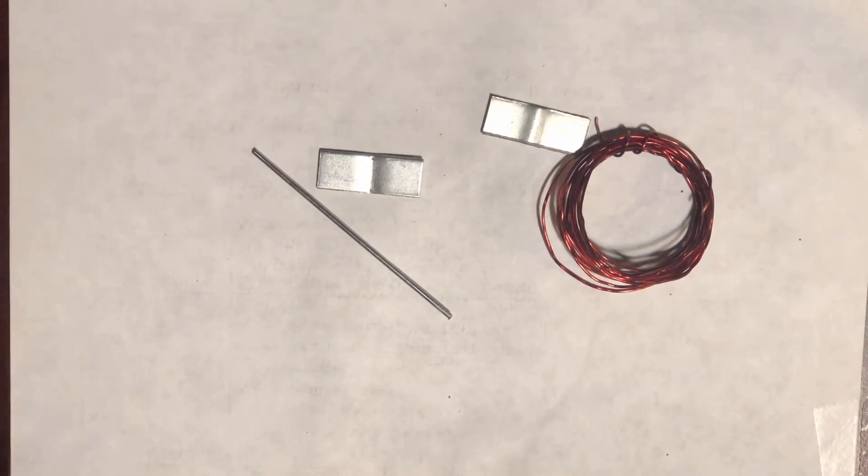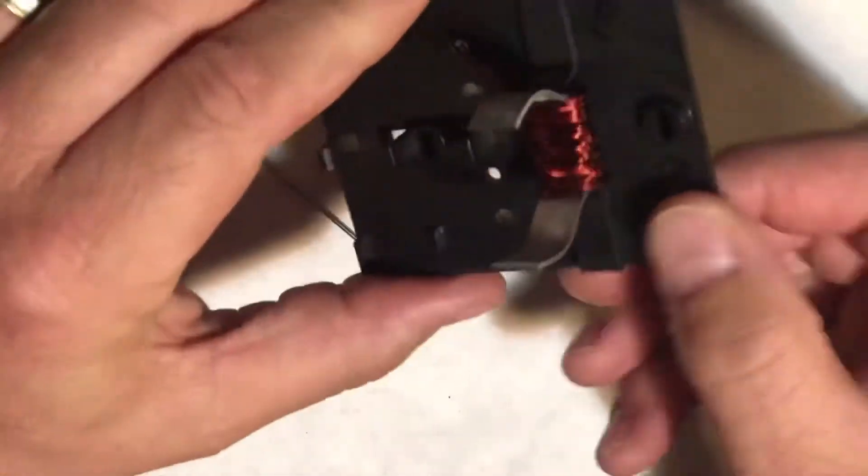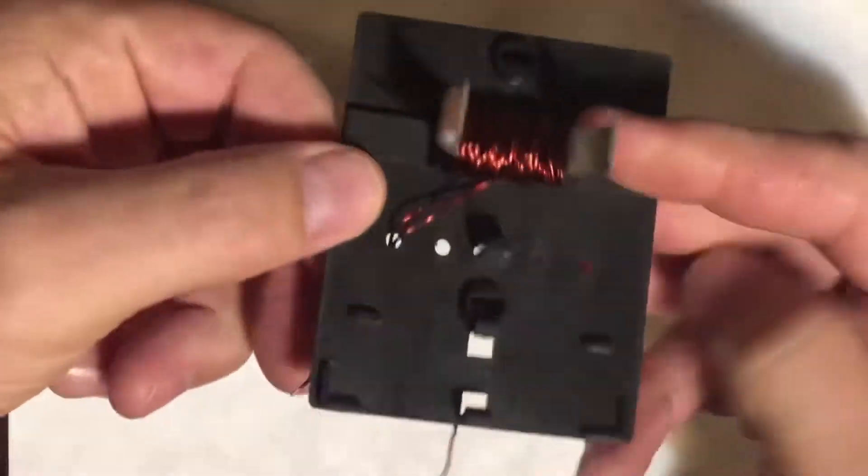We're ready for video number two. In video number one, we assembled the first electromagnet. It's ready to go.